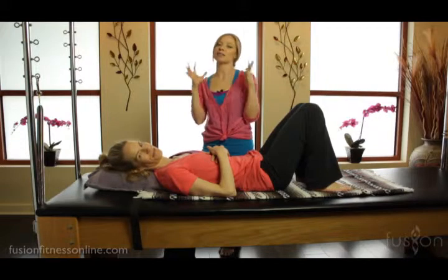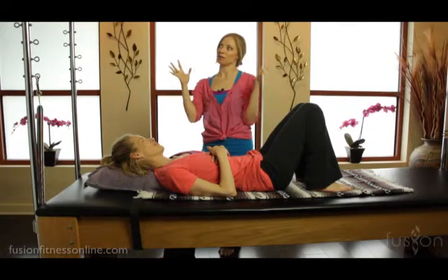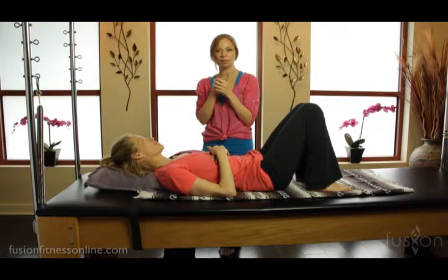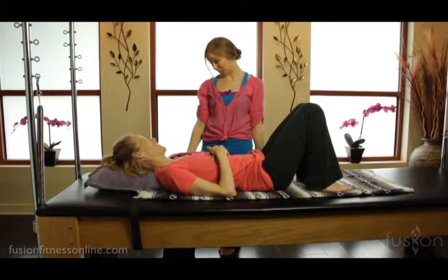So be creative. Start to think about this not just specifically for leg springs or just arms, but really expand this little jungle gym that we have here.